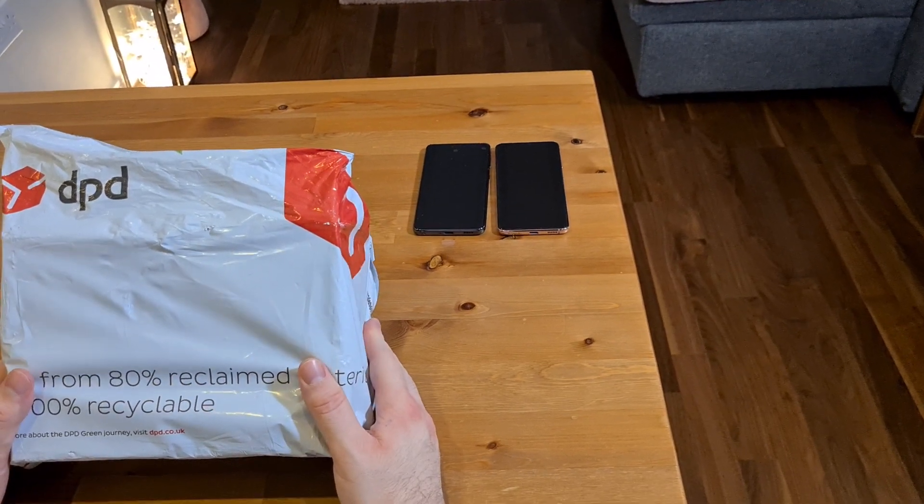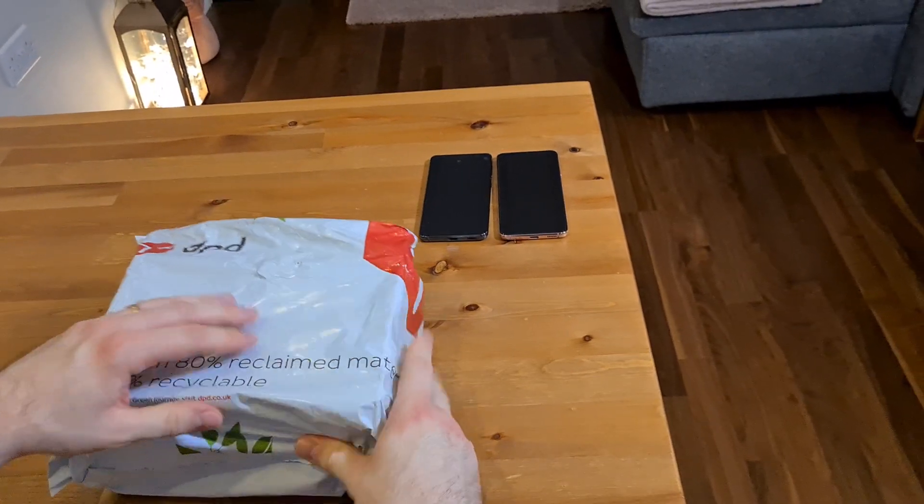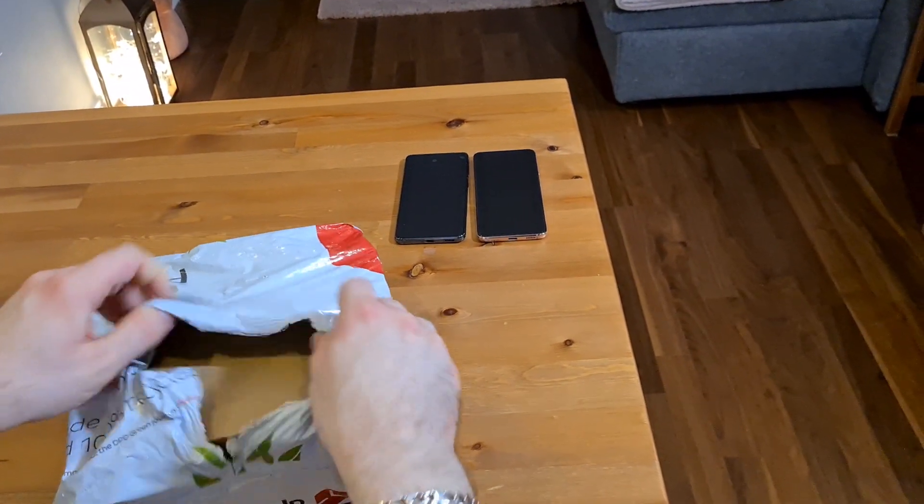Hi everyone, so I've just received a package from DPD and Samsung, and I'm hoping it's the S21. So we'll just open this one.